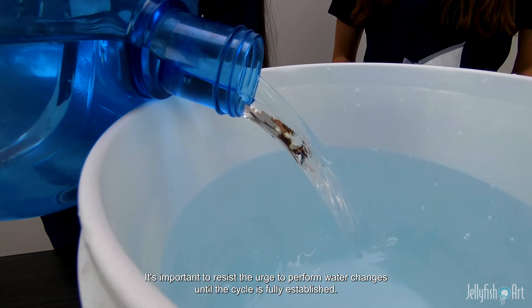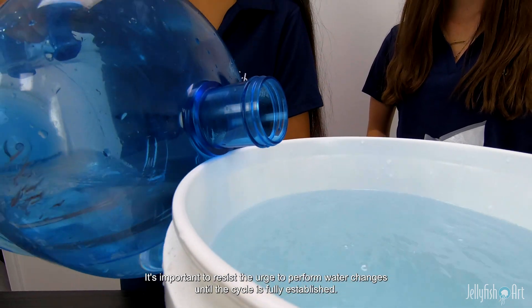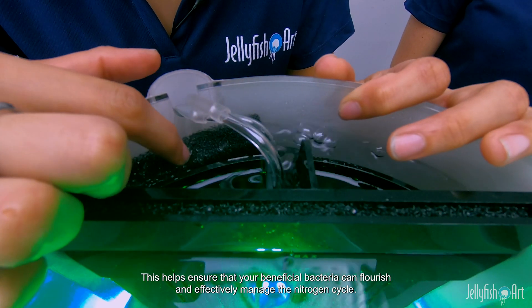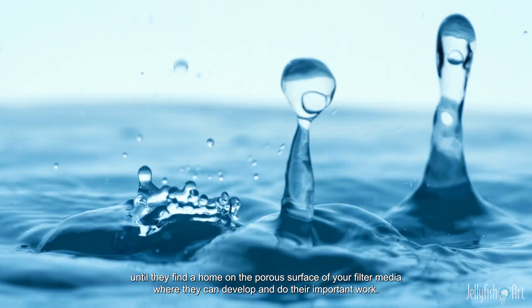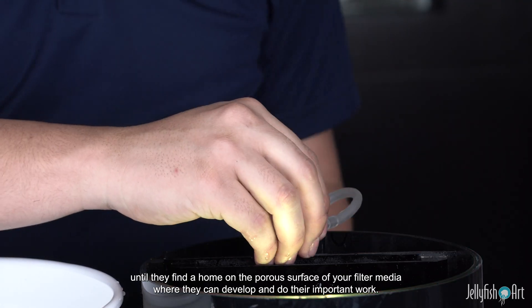It's important to resist the urge to perform water changes until the cycle is fully established. This helps ensure that your beneficial bacteria can flourish and effectively manage the nitrogen cycle. The bacteria we are cultivating reproduce in the water until they find a home on the porous surface of your filter media, where they can develop and do their important work.